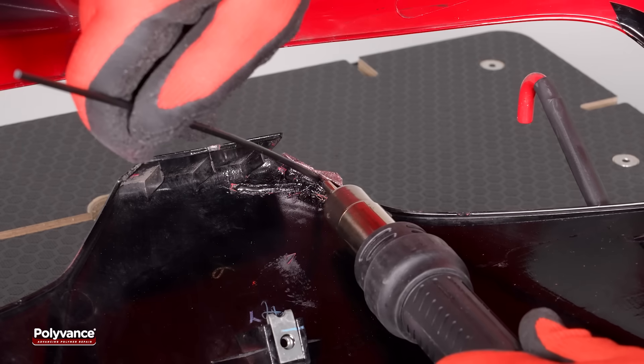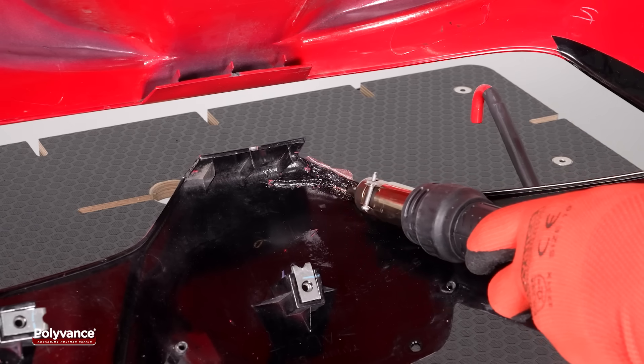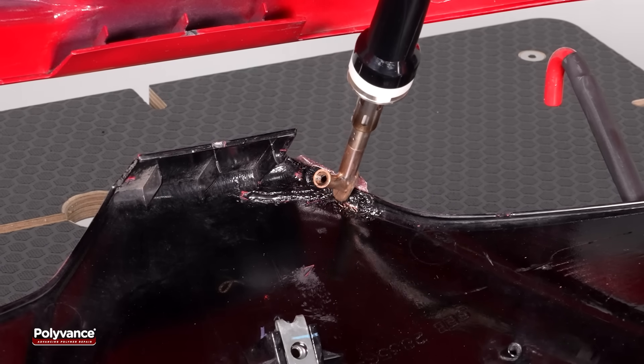If needed, apply a second pass to fully fill the groove. Reheat the welds with the hot air welder, then use the airless welder to smooth the surface.